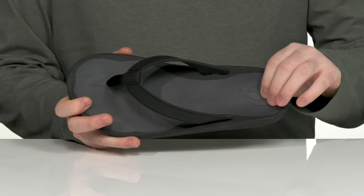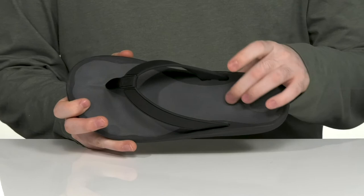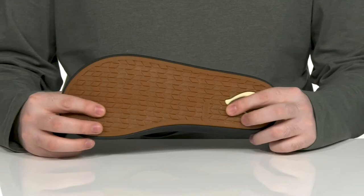The contoured foam footbed has a dual density EVA design giving it lots of cushioning and support, especially in the arches. It sits on top of a wet grip rubber outsole that's non-slip with lots of fantastic tread and plenty of flex.